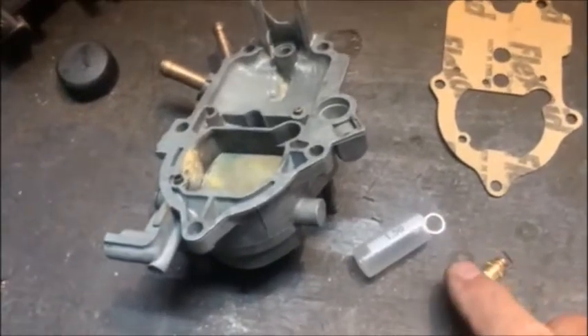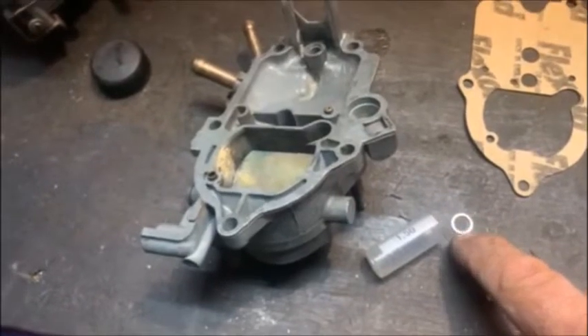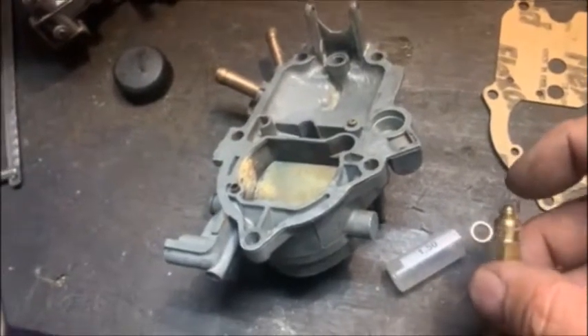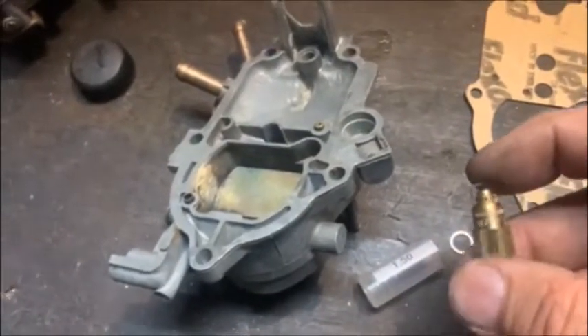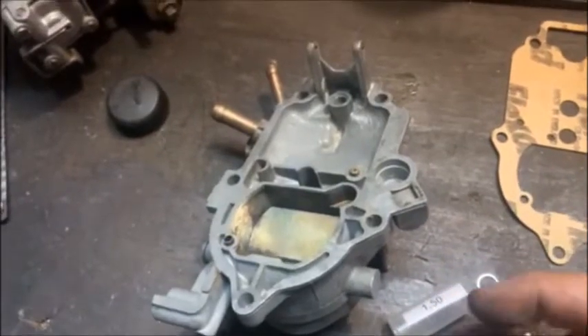Next I need to install the needle and seat. They give you the O-ring with an aluminium gasket. It's very good quality - it's made by an RCA company in Italy that manufactures all kinds of jets and stuff for all kinds of carbs. I'm just going to put that in quickly; they give you a 1.5 in the kit.